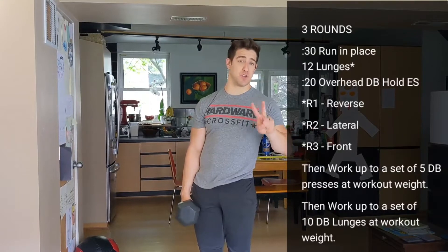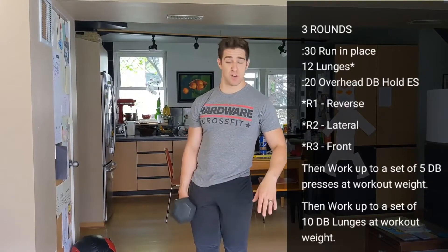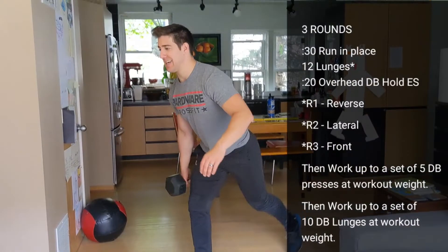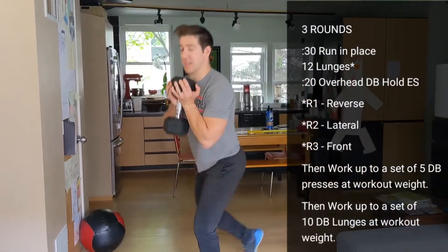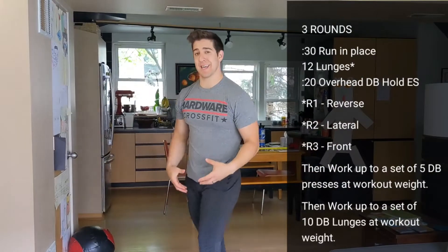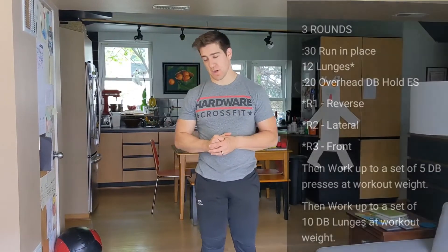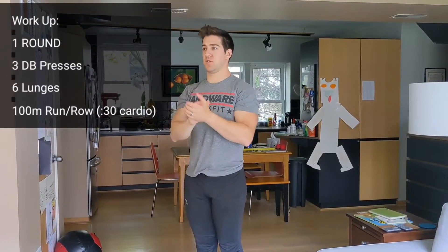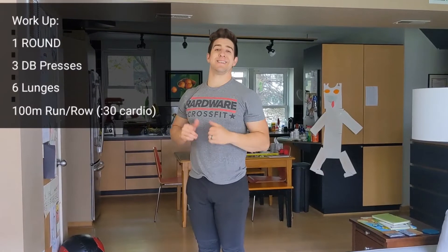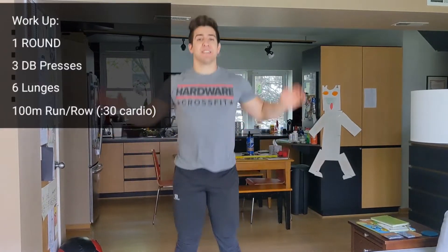Lunges holding your dumbbells — this workout was written to have two dumbbells, but if you only have one, just hold it however you like. We want to work our way into ten lunges with your weight. Take as many sets as you need to warm up to your working weights on presses and lunges. Then we're going to do a test round with a reduced rep scheme: three presses, six lunges, and then a 100-meter run, row, or 30 seconds of cardio.